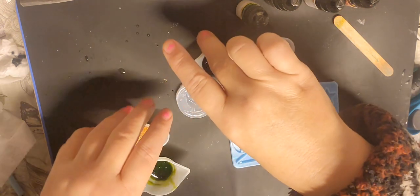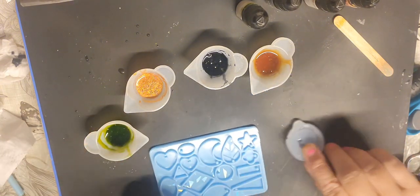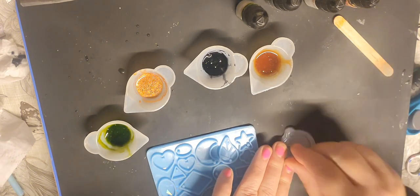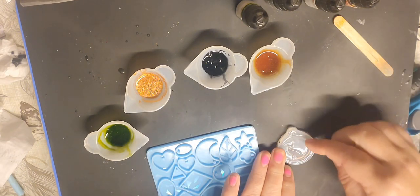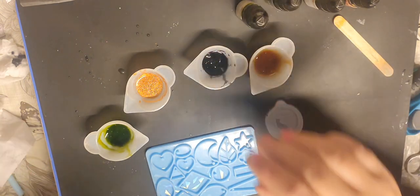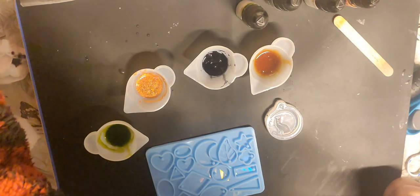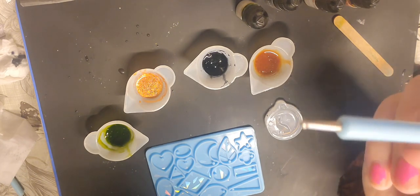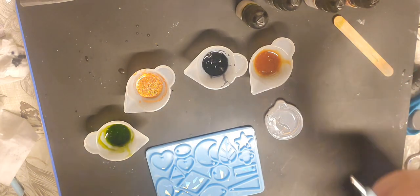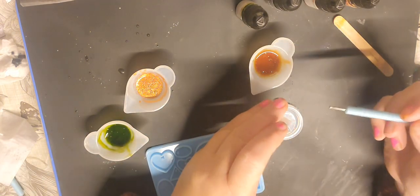Now I'm going to pop these across here so I've got some room to move around. I'm going to do the cat first. I'm going to do a black cat but with a caramel color moon — I know it's supposed to be a moon. I'm going to use the ball end of this tool to help me get it where I need it to be.